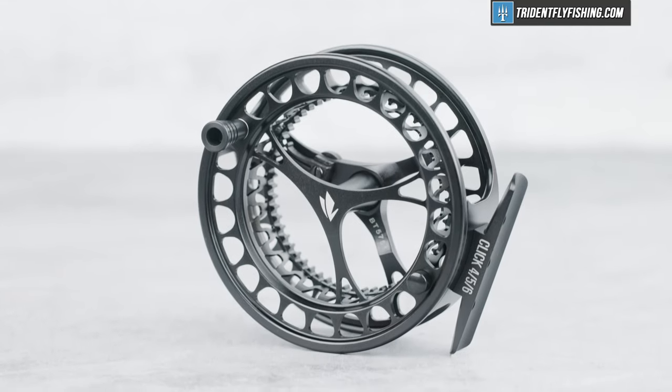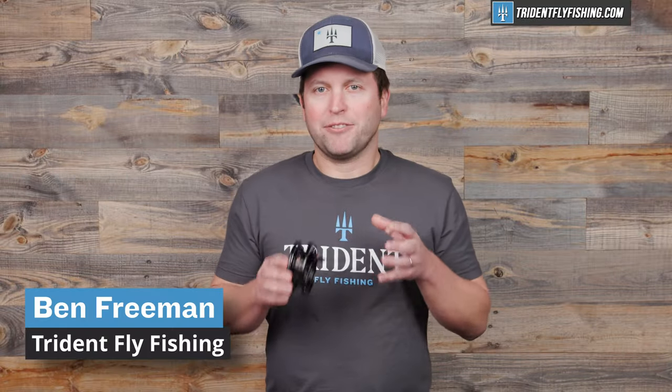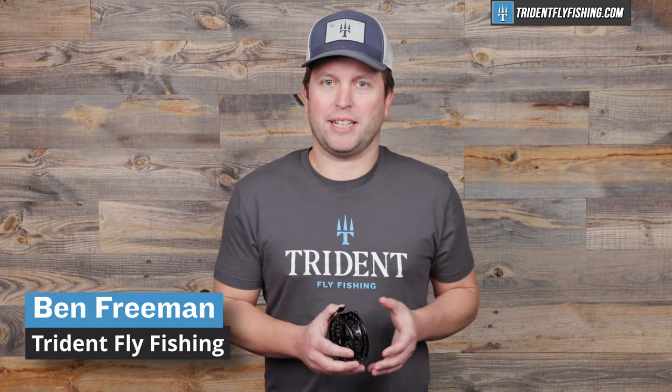This is the Sage Click. It's one of the highest performing click pawl reels on the market. Chances are, if you're watching this video, you've probably already heard of the Sage Click.